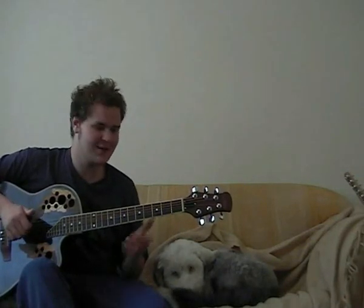In today's lesson, I thought I'd teach you Hurt by Johnny Cash, originally done by Nine Inch Nails. Class tune. Not too many chords and not too difficult to play, so I'll crack on with it, alright then?